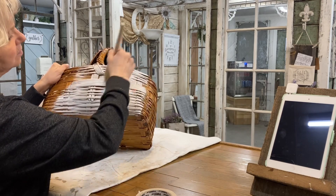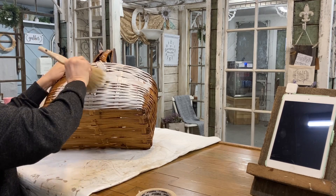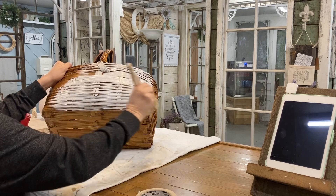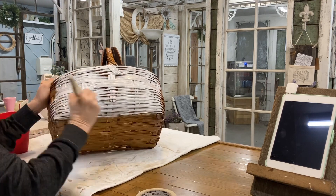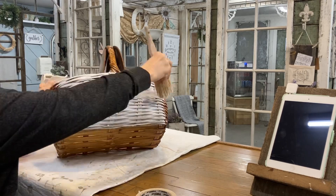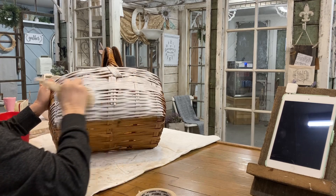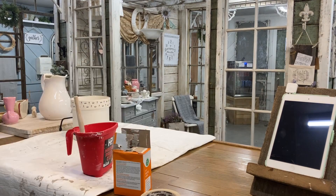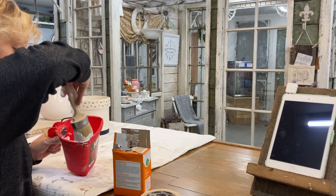The best choice for this would be to take it outside and spray paint it, but the weather here is terrible so I'm just going to brush paint it. I'm doing two coats on the outside plus the handle and the bottom, but not inside. I give it a couple of good coats of linen white chalk paint and then set that aside to let it dry.